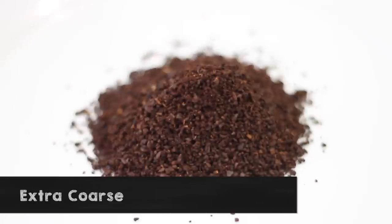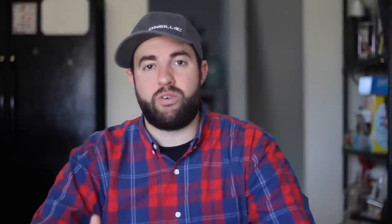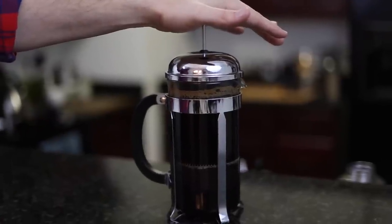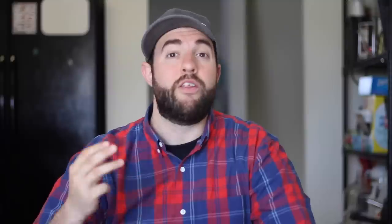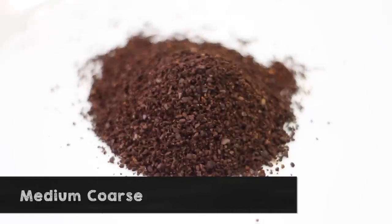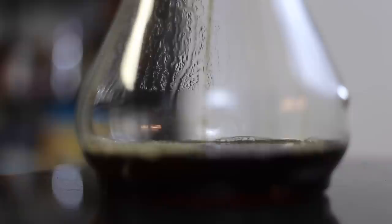The first and largest setting is the extra coarse setting — the grind sizes are really big, almost like big pieces of sea salt, and that's perfect for cold brewing. The second grind is the main coarse grind, which is a good setting for French presses and anything with a mesh screen. The third setting is medium coarse, right between coarse and medium, and it's perfect for Chemex pour over systems, which is actually my favorite brewing system.